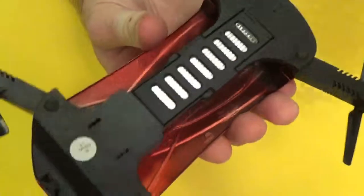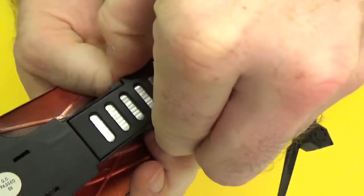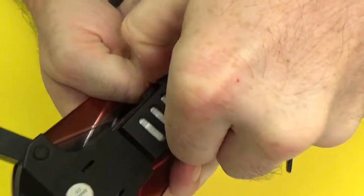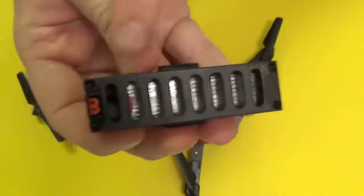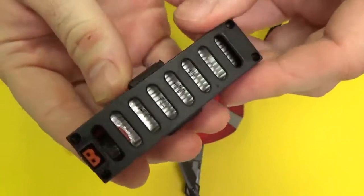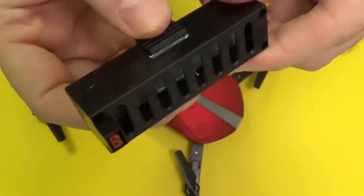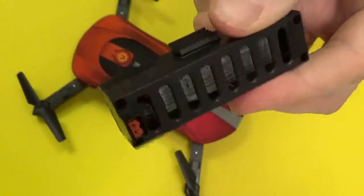The battery that comes with it is proprietary, but similar to the MJX Bug series — it's a non-proprietary battery stuck in a plastic housing with a standard connector. That makes this easy to mod to use non-proprietary batteries.